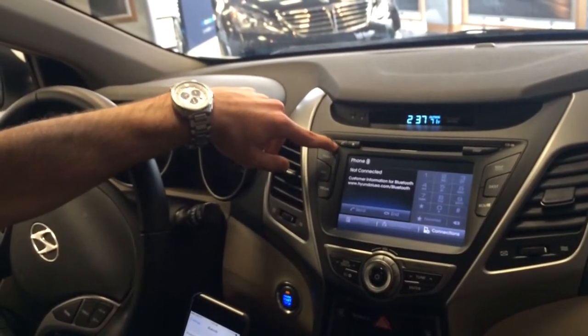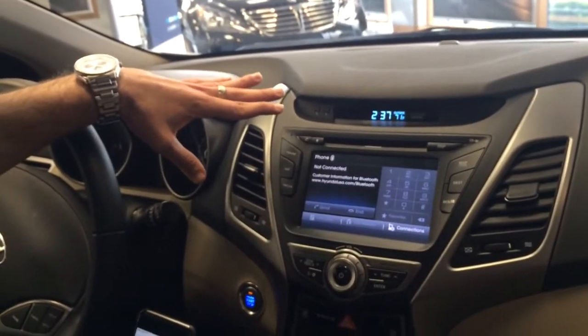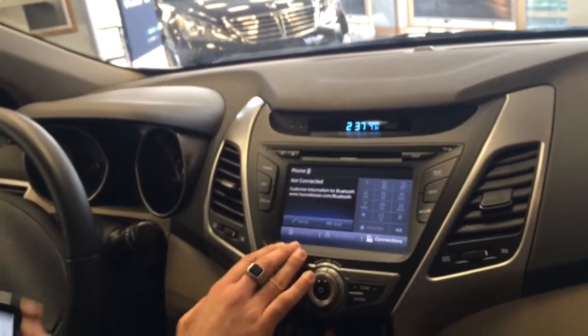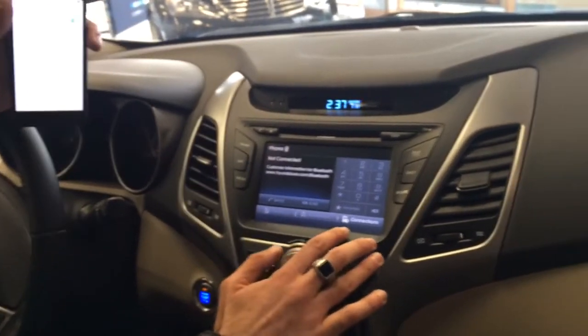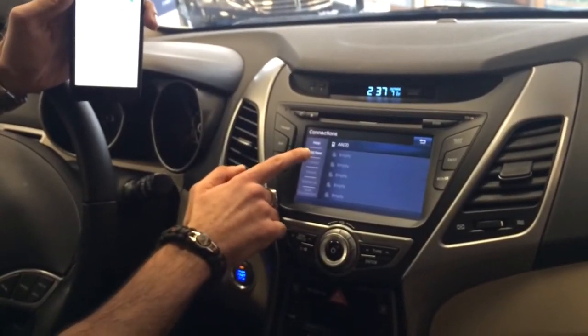Simply just click this and it will bring you to this screen right here. We're already on the screen so it won't ask me if I want to pair a Bluetooth, so you have to go to connections down here. And then you simply just go to add new.